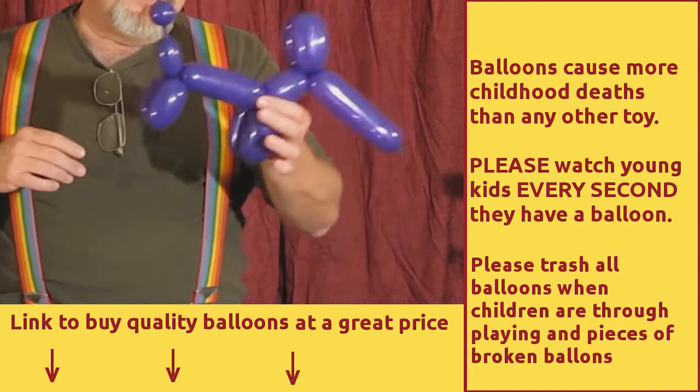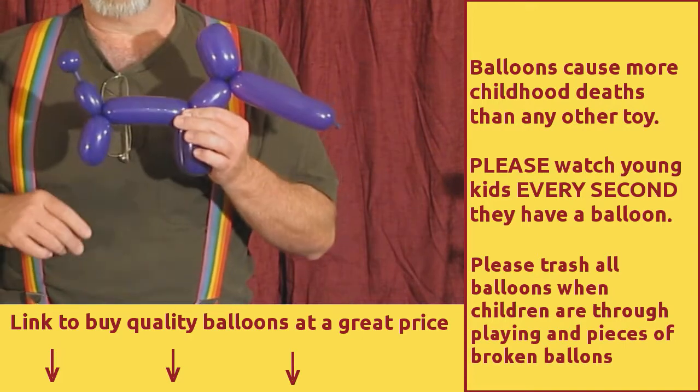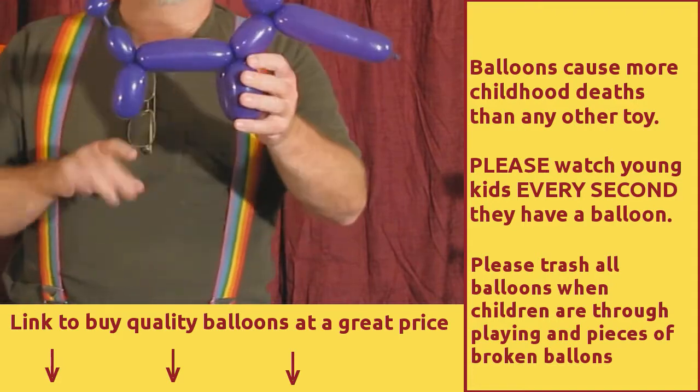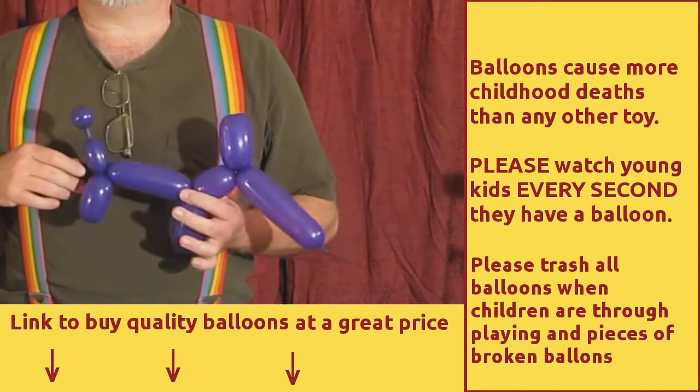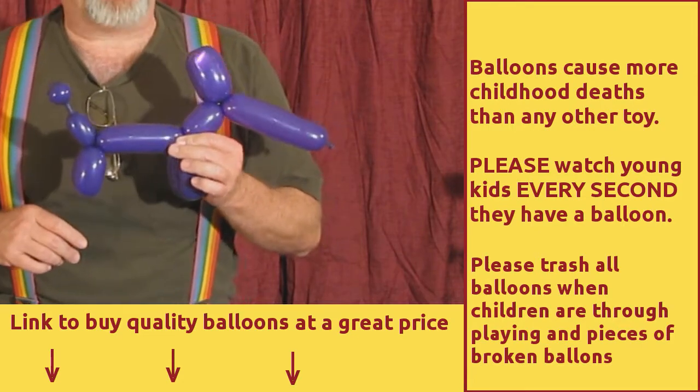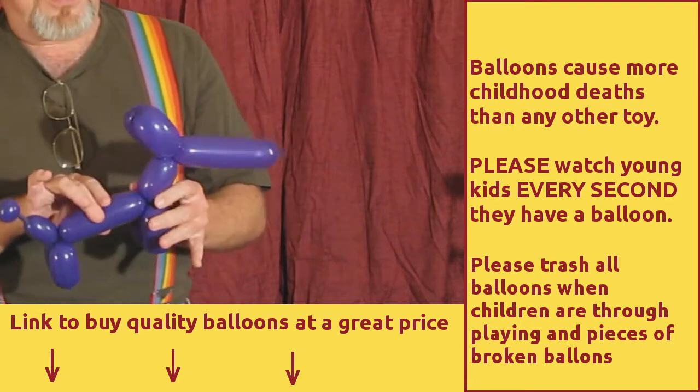First, a note of caution: balloons represent a very real and serious choking hazard for young children. Never ever give a balloon to a young child and not supervise them every single second. Their life may depend on it.